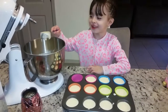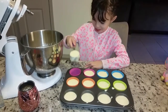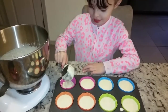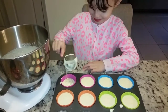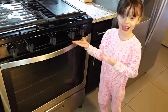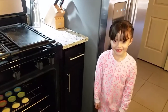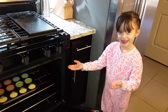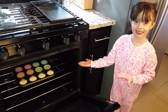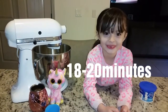Now we're going to put the cake into the oven. Now we're going to put the cupcake pan into the oven. We're going to wait 18 minutes.